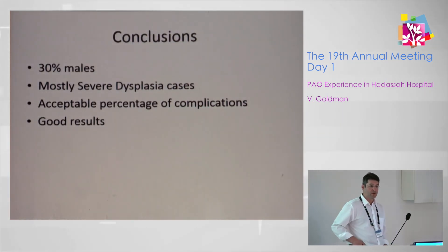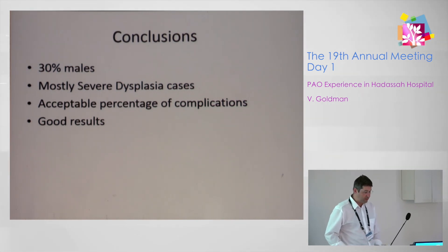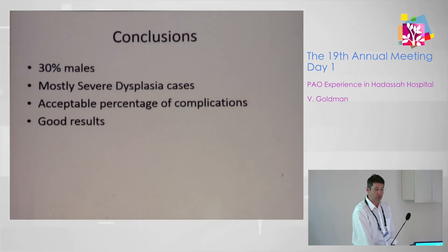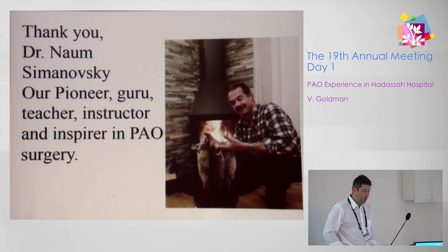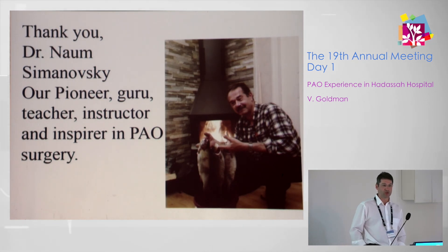In summary, we had almost a third of patients who were male. We dealt mostly with severe dysplasia cases and achieved reasonable and good results with an acceptable percentage of complications. Thank you to Dr. Simonovsky — our guru, pioneer, teacher, instructor, and inspiration in PAO surgery. Thank you.